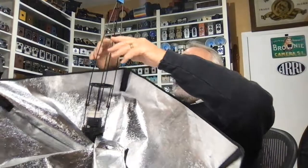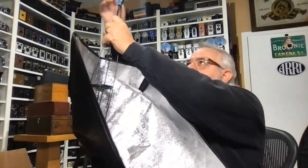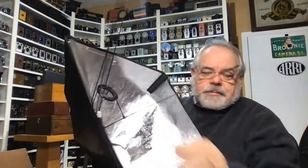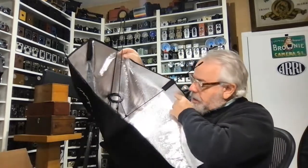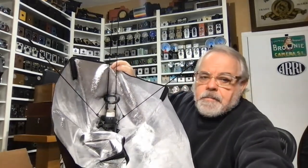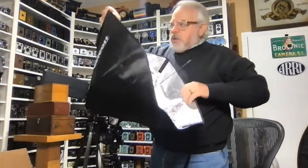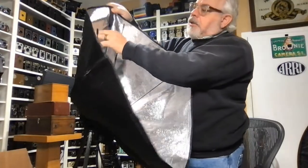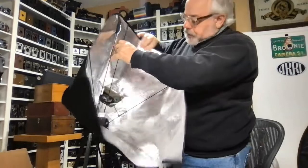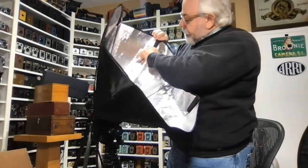Once you have that done, you can take the rubber bands off and the spokes come out. So this is what it looks like. You're going to take the spokes, keeping the window at the top, and just put each spoke into the little soft pocket here. It just fits in like that, and you go right around the corner and do the second one.